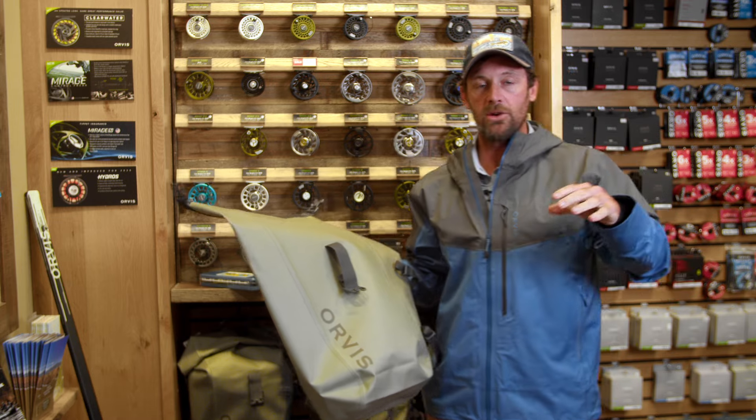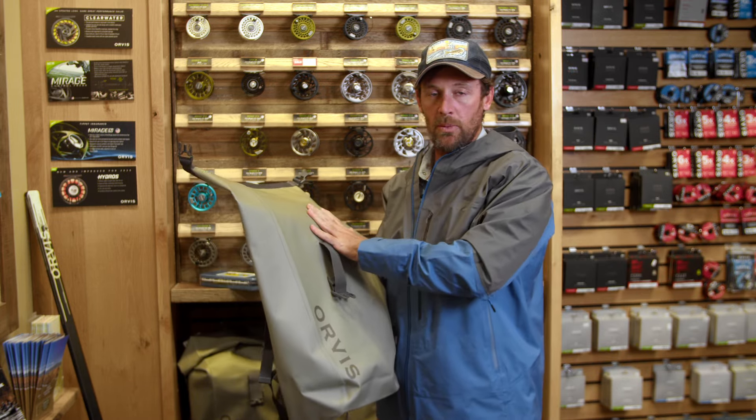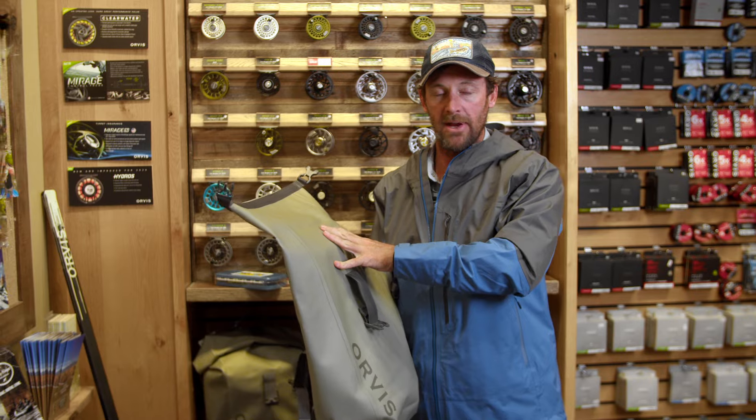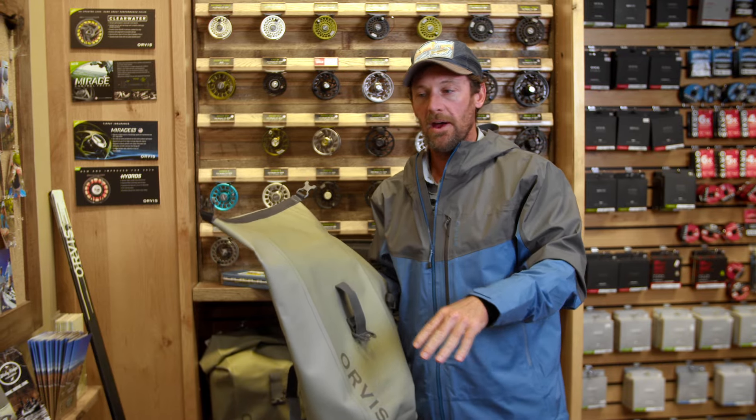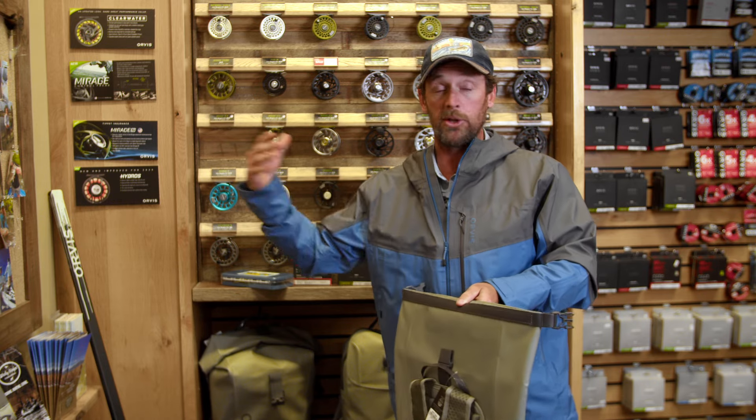In talking about gear storage and bags, this is one we highly recommend you bring with you on the water. For day trips, multiple day trips, anywhere across the world, this is an incredible bag for you. It is 100% waterproof and stores everything you need for a day's trip or even multiple days on the water.